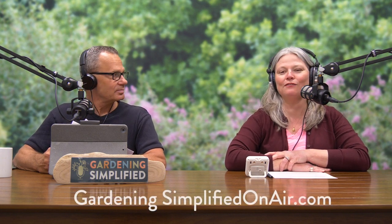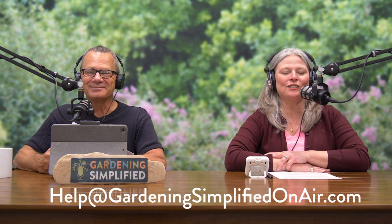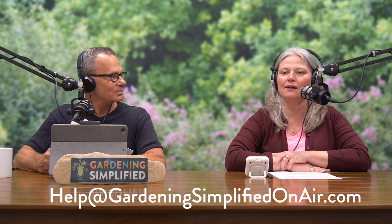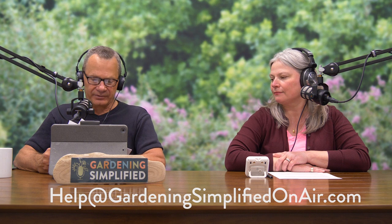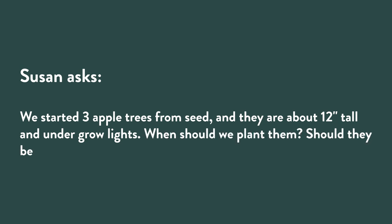Welcome back to the Gardening Simplified show. One of the ways we simplify gardening is by answering your questions. You can visit gardeningsimplifiedonair.com or email us at help@gardeningsimplifiedonair.com. Susan writes: 'We started three apple trees from seed. They're about 12 inches tall under grow lights. When should we plant them? Should they be hardened off first?' Susan, you're going down the right road — yes, they absolutely should be hardened off first.